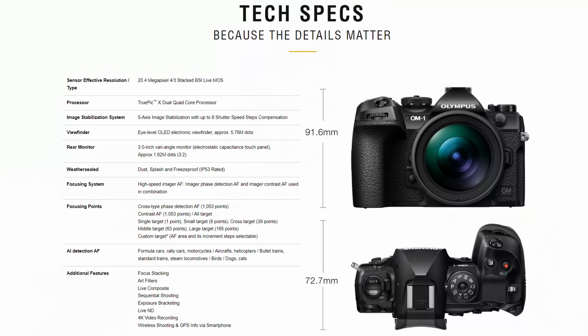I will not do a deep dive into the specifications — if you want to do that, you can do it on your own. I'll put a link to the product page in the description below. What I want to do in this video is two things: number one, go through the huge improvements worth mentioning in the Olympus OM-1, and number two, answer the question — is this the WOW camera?